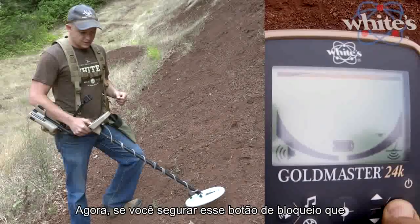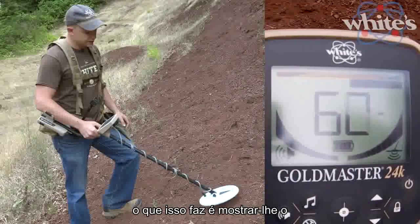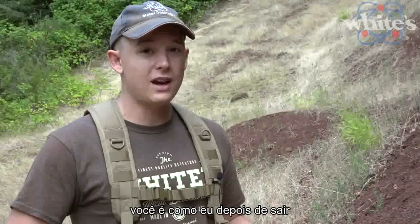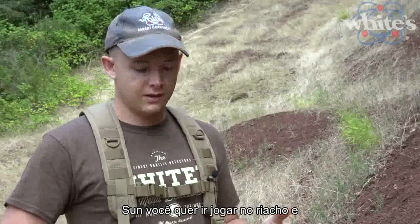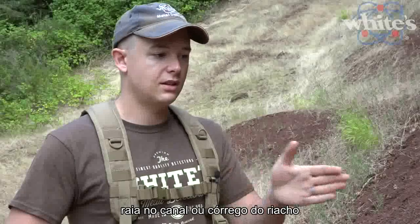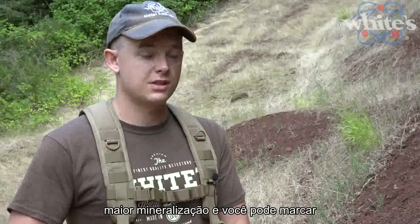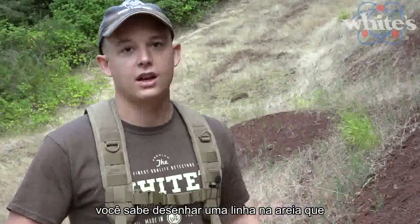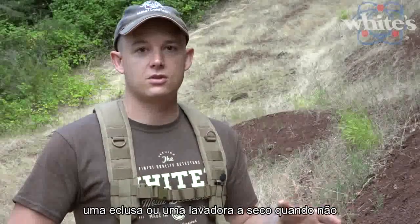The tap locks it. If you hold that lock button, that gets you into ground scan mode, which shows you the ground phase and ground strength. After detecting for four or five hours in the sun, ground scan mode is great — you can use it to mark the pay streak in a creek channel by finding areas with the highest mineralization, then mark it with landscaper flags or a line in the sand so you know where to process material through a sluice or dry washer.